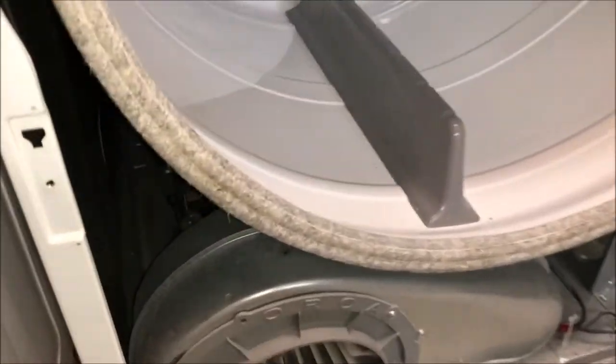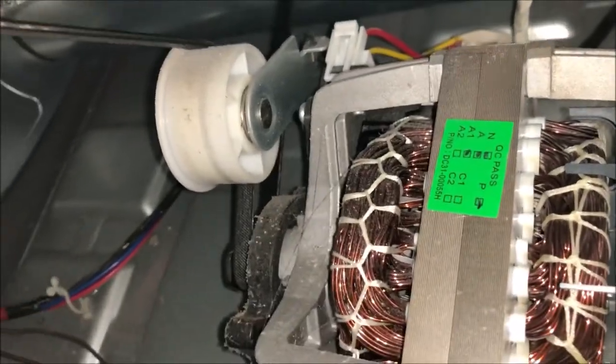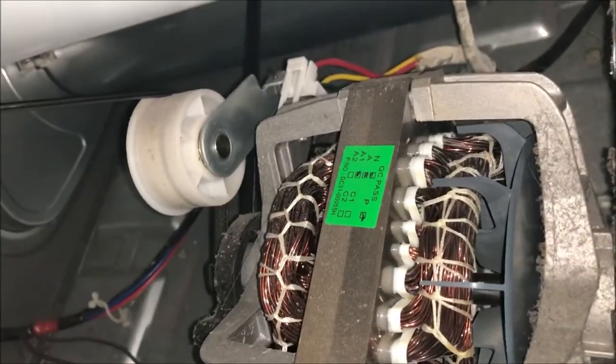I'm going to stick my camera in here so you can see where the pulleys are. It's a simple pulley system, and I'll also give you a view from the back of the dryer as I remove the belt — that will make it really easy to understand how to release the belt from the pulley system so we can get the dryer drum out.